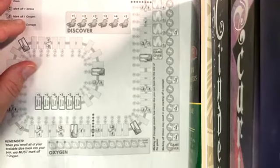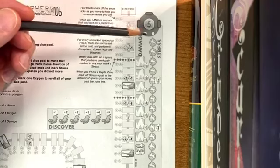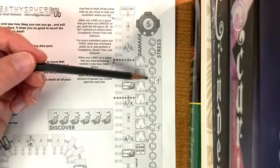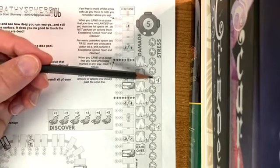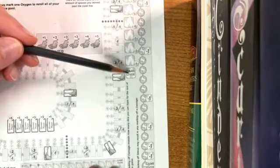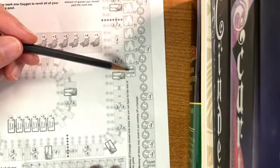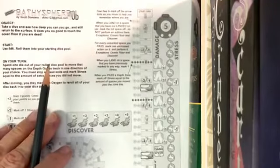You follow the track around and watch out for your oxygen levels, which you can mark off. If you get all the way to the end the game is over. On the right is the stress on your bathysphere — as it goes down it takes damage, you can see the little flame. When stress gets all the way to game over, it's game over. This is a resource management game where you have to watch your stress, damage, and oxygen.